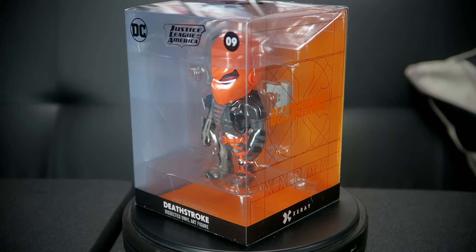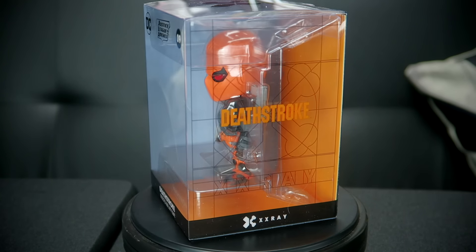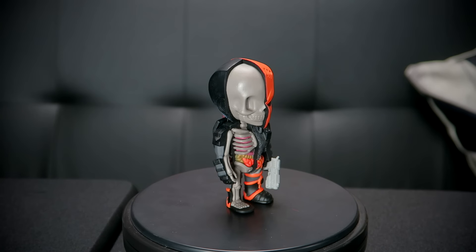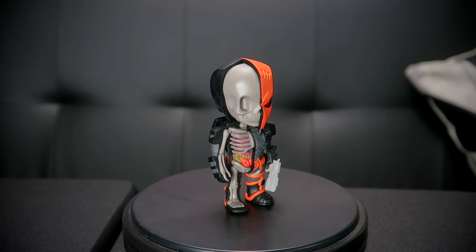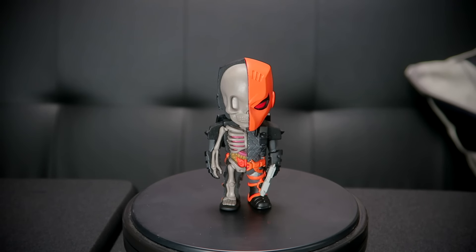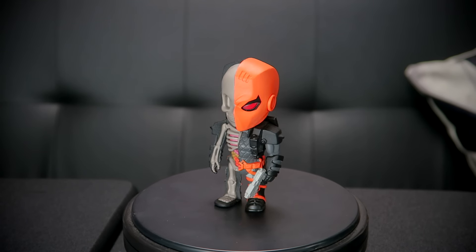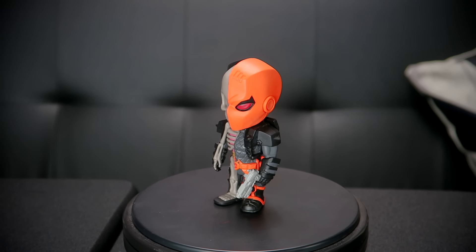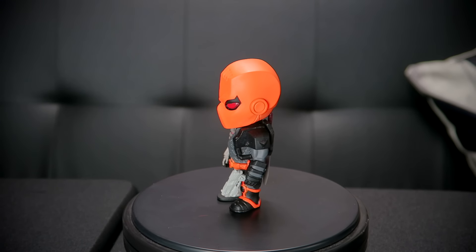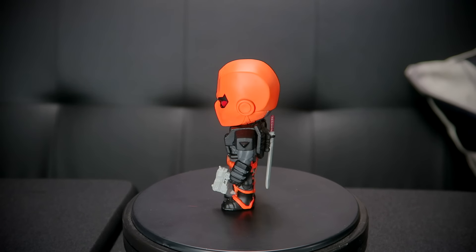Never had an X-Ray figure. But this looks so cool. I'm going to have to take him out of the box in a minute. But even the packaging is cool. I love the package — it's see-through. And even the detail on the box, Deathstroke X-Ray. Very, very nice. So here is Deathstroke the Terminator. That looks horrifying — literally horrifying. But it's awesome. With his liver and his spleen, his intestines and all those other bits.